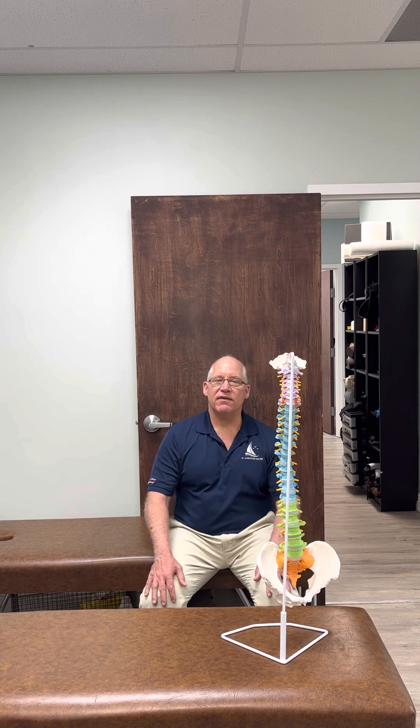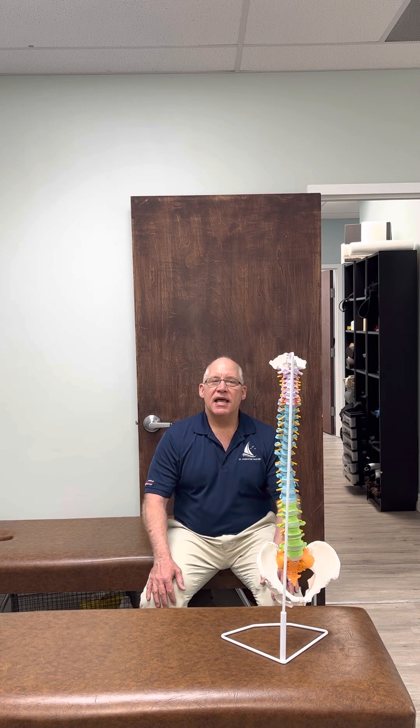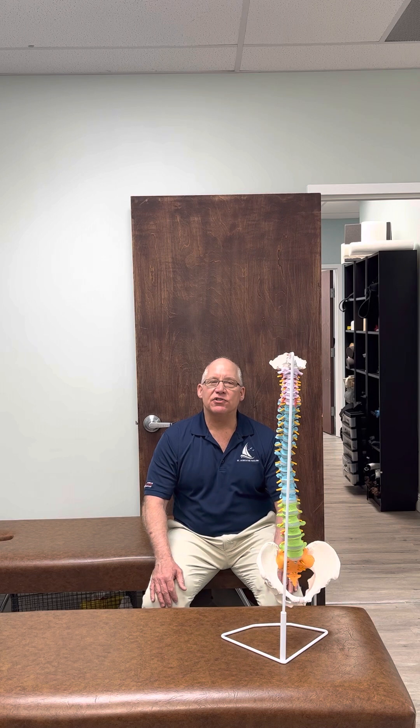Okay, and I'm going to relax out of it. So this has been Dr. Jay Hartley at the Hartley Chiropractic Clinic in St. Augustine, Florida, showing you how to do an active self-correction for a left lumbar scoliosis.